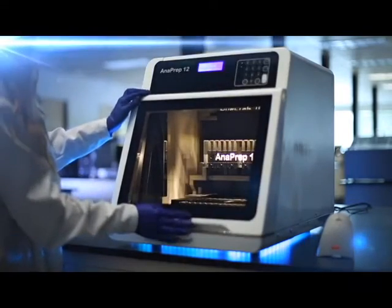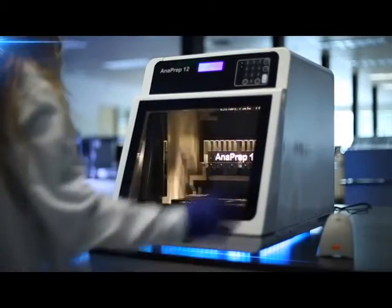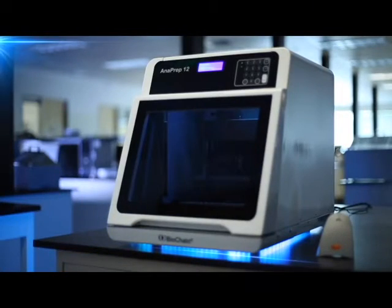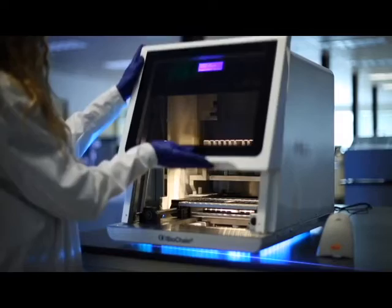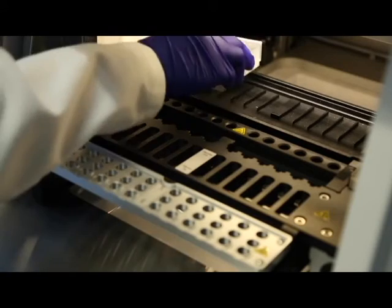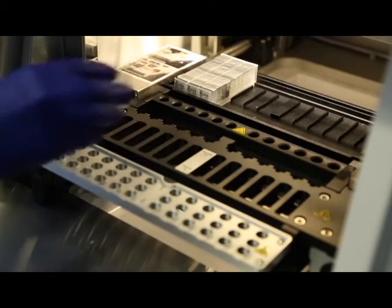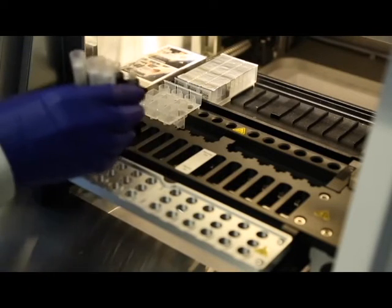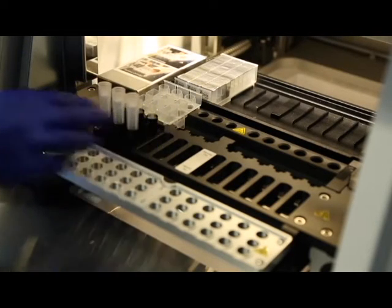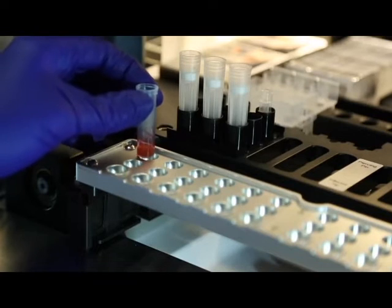This system has a sliding door located on the front of the unit, and is also equipped inside with a UV decontamination light. The Anaprep system is easy to set up and easy to use. Not only does it reduce your workload by eliminating the tedious processes involved with manual kits, it provides high quality nucleic acids.